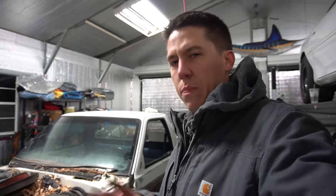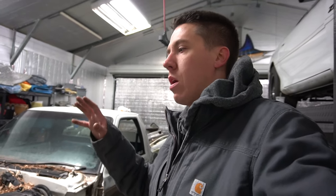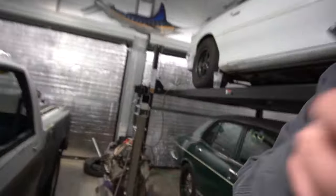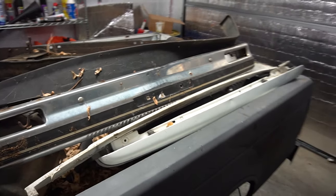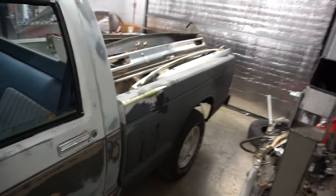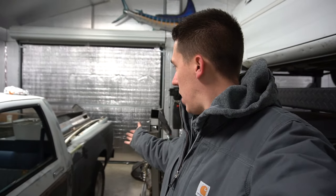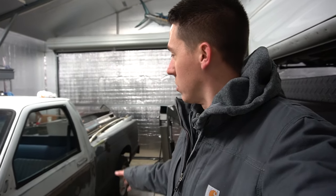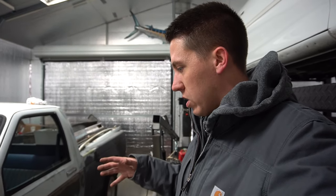I want to do something El Camino-ish — maybe something with the bed so I could put a huge radiator, maybe a huge transmission cooler in there if it starts getting hot. It'll have a powerglide behind an LS. And the idea is I can remove the bed and replace it, because in a lot of those events they do wall taps — go full send and rub it up against the wall. So many wall taps and you end up with a vehicle that looks like a demo derby car.